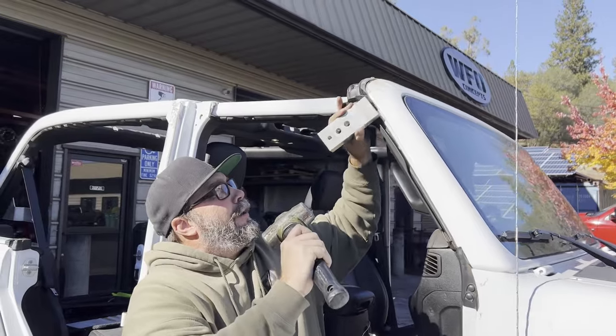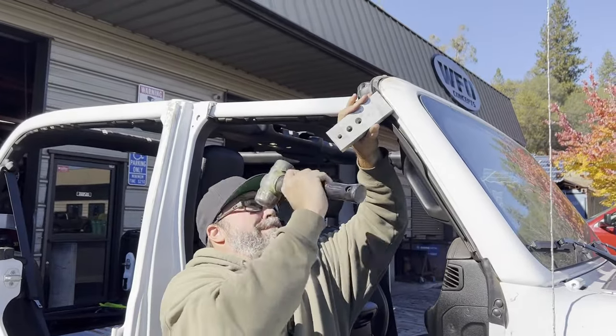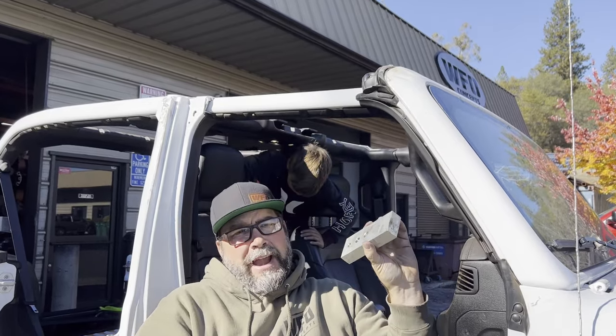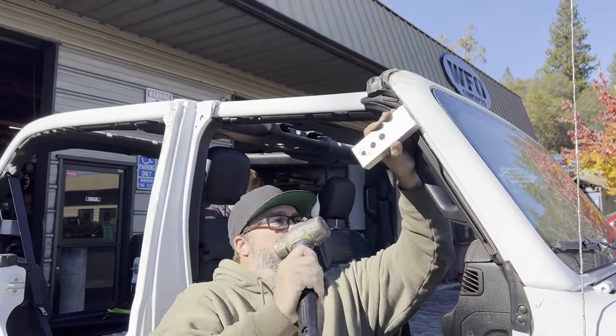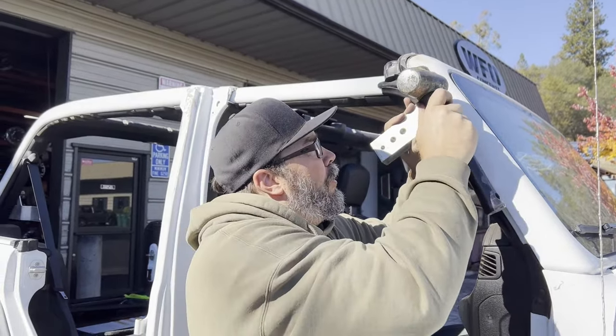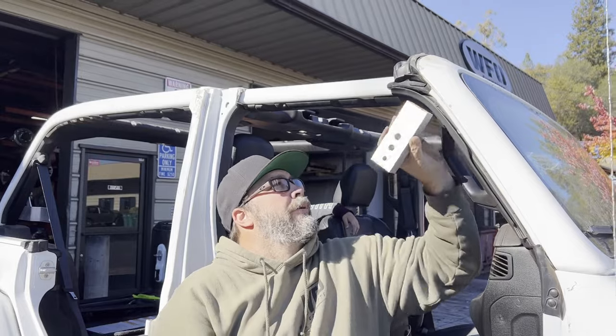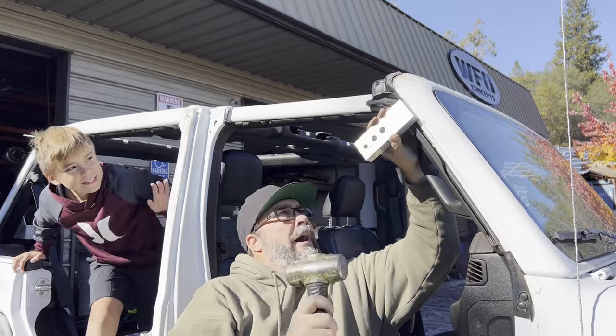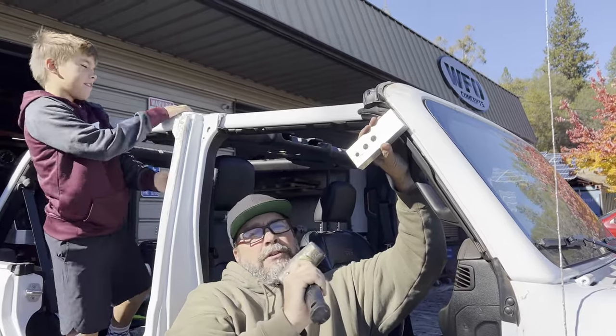No big deal here — just getting that top seam. I don't want a single drip of rainwater inside. A lot of times you'll come back and just do a little slight body work to these windows just to keep that one little drip, that little bit of moisture, outside your nice new Jeep.